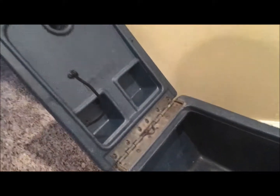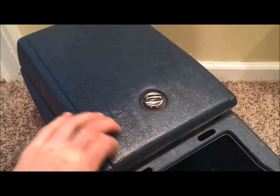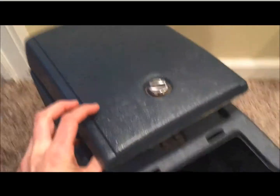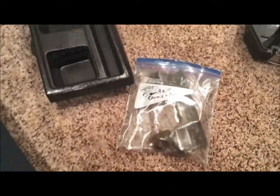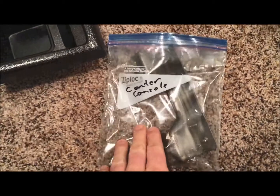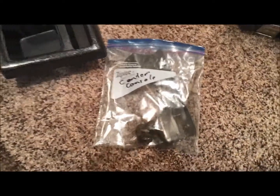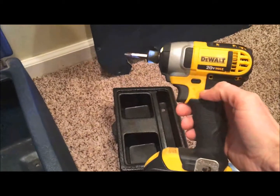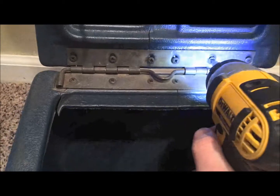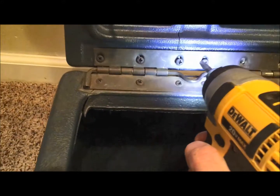Let me get the tools ready. The very first thing I recommend is getting a Ziploc bag for all of your parts because they're very easy to lose — there are tons of screws. I'm using my DeWalt 20-volt to take all these screws out. I'll take the lid off first.